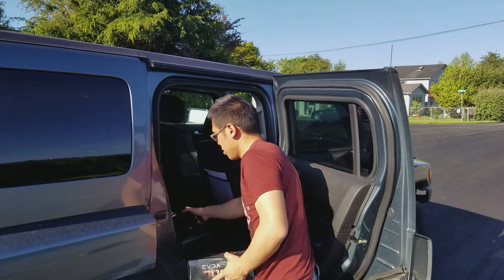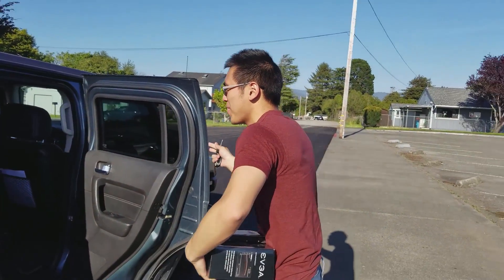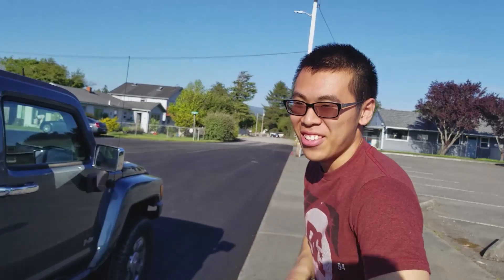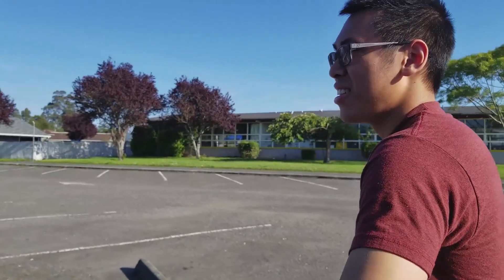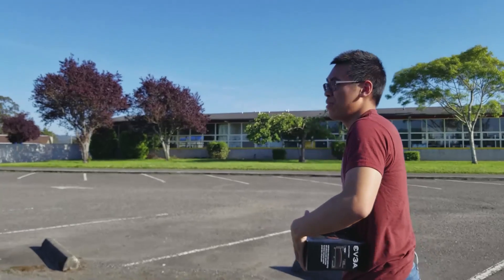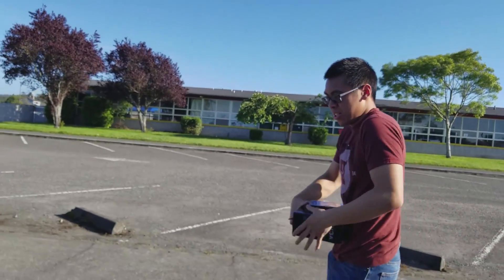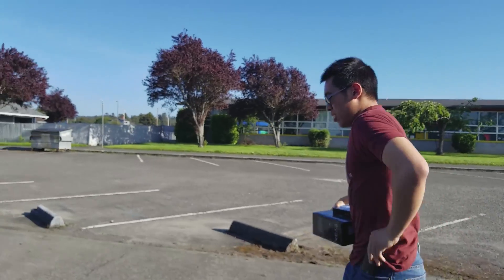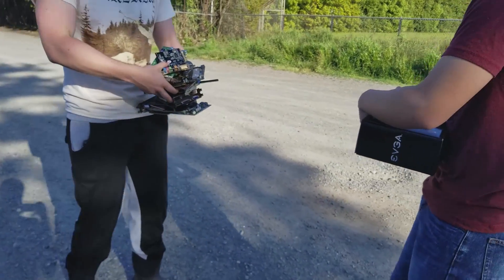We're just going to go over it right now. We're at his house. I know this looks like the first video, probably — pretty much just the whole entire recreation but with a nicer camera, hopefully. We're just pretty much going to his house right now and just be traded.